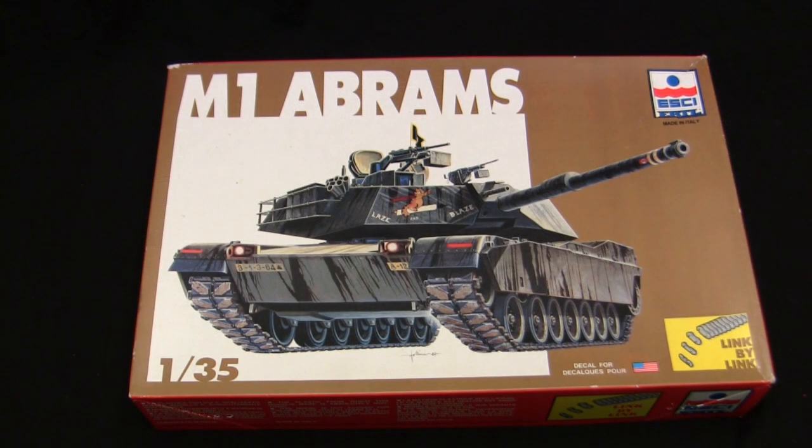Here's the model at the start of the build. For the base starter kit, I'll be utilizing this vintage Esci/Ertl M1 Abrams. For anyone who's a frequent viewer of the channel, this is not the first time I have tackled an Esci kit. I've done several of their builds in the past in both 1/35th scale and 1/72nd scale. When it comes to the M1 Abrams, this model here, like the other Esci kits, was developed by Esci in the mid-1980s.